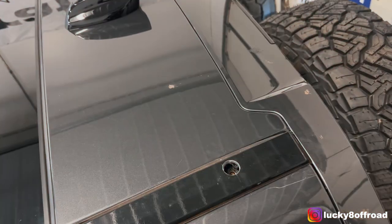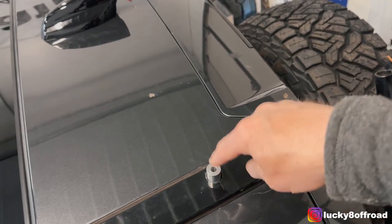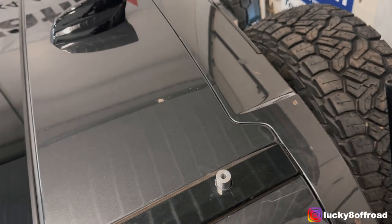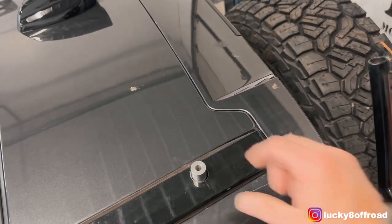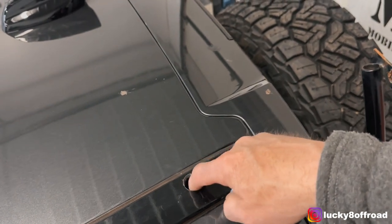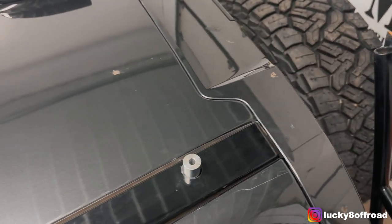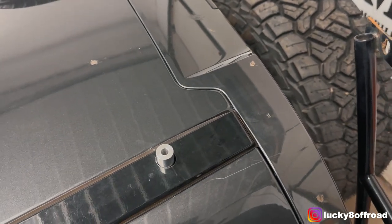Next step: take the spacer, set that in your hole. You want to confirm that the bolt will go through and tighten up easily. You don't want it to be angled or jammed. If need be, just increase the hole size so that this sits directly over the threaded portion of your roof.